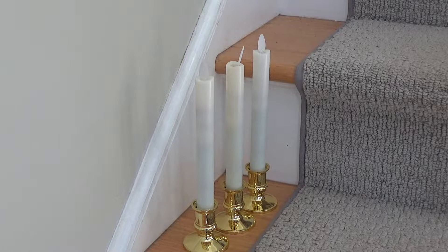These were advertised as moving wick, which they are. They were also advertised as flickering — but they don't flicker, they blink.